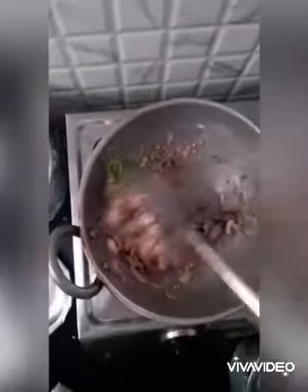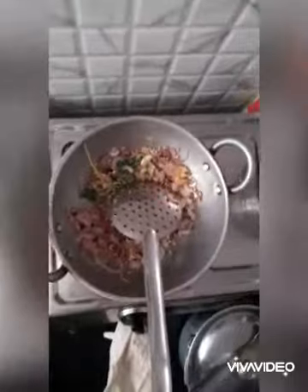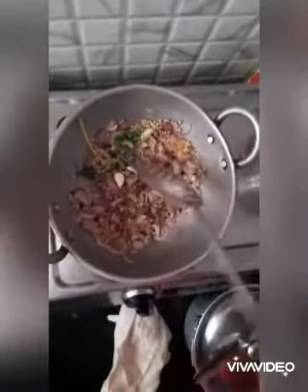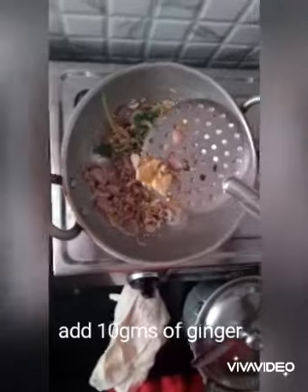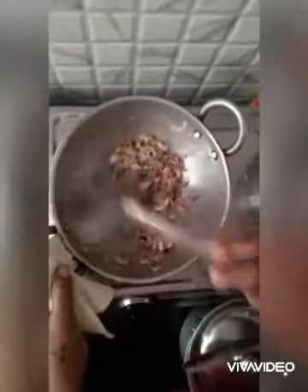Fry all of this together. Now add one and a half inches of crushed ginger. Fry all of this for two to three minutes, or until you find the flavors have been combined well.